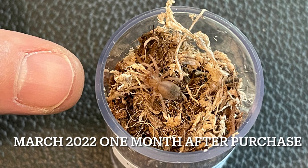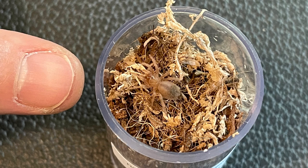I fed this guy once a week — a roach — and before you know it, a month later in March 2022, after I purchased it, he molted. He didn't take on any kind of coloration, didn't take on too much size; he's still very small, about the size of my thumb. But I kept feeding him steady once a week, and I would also spray some water in the corner of his little vial in case he wanted some moisture. He never dug or showed any signs of wanting to dig.